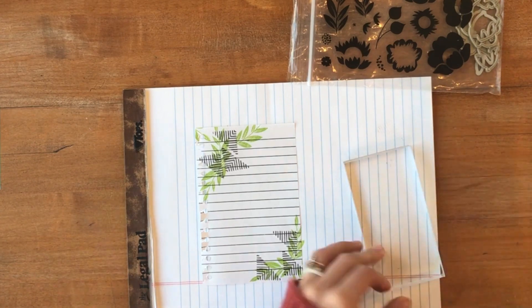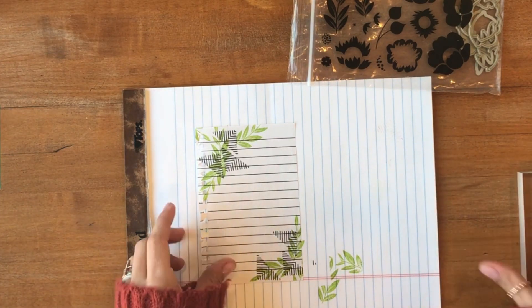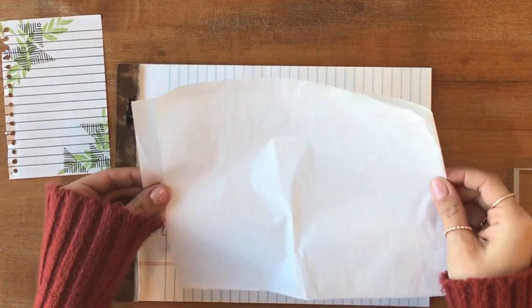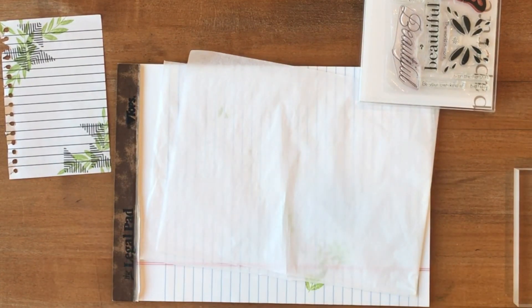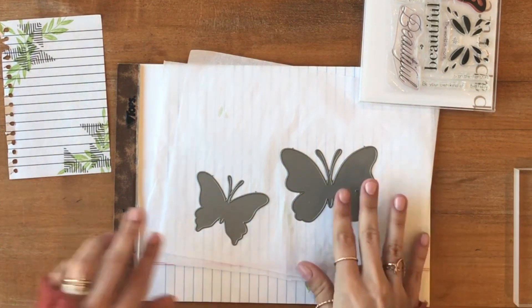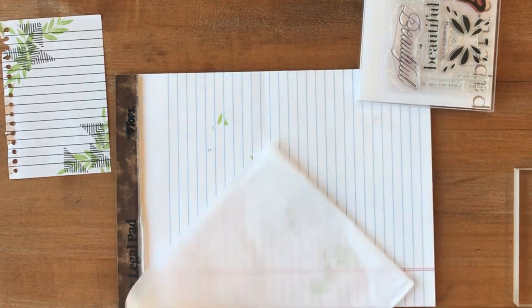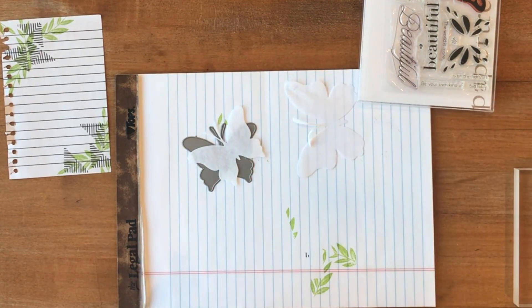Once we're all done with those, we're going to put this piece of journal paper to the side and get out the gift wrap tissue paper that I showed you earlier. These are just a couple of scrap pieces that I didn't end up using, and I'm going to be die cutting these with the two solid butterflies — the large butterfly and the small butterfly from the Life is Beautiful set. I'm folding the tissue paper over once so you're going to end up with two of each butterfly in this tissue paper cut out. Go ahead and set those butterflies to the side once they're done.